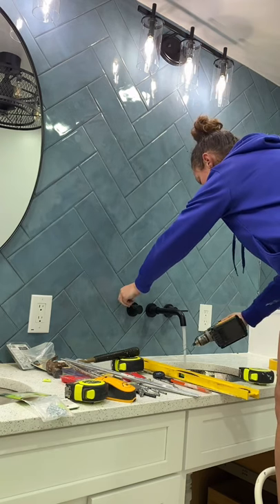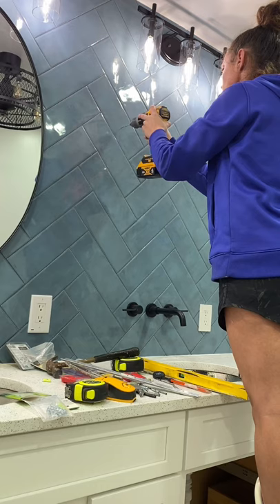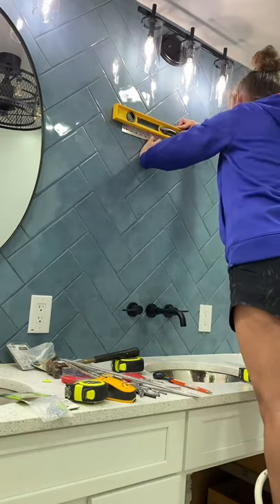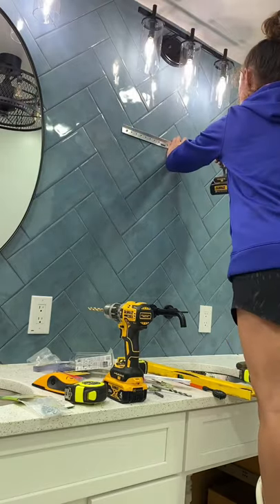After I marked the spot on the wall and double, triple checked the location, it was time to start drilling. The key to drilling through tile is to be slow and steady. You want to maintain constant pressure, but not so much that you're going to break through it and crack it. I also find it easier to add a little bit of water to the bit, or you can spray water on the tile.